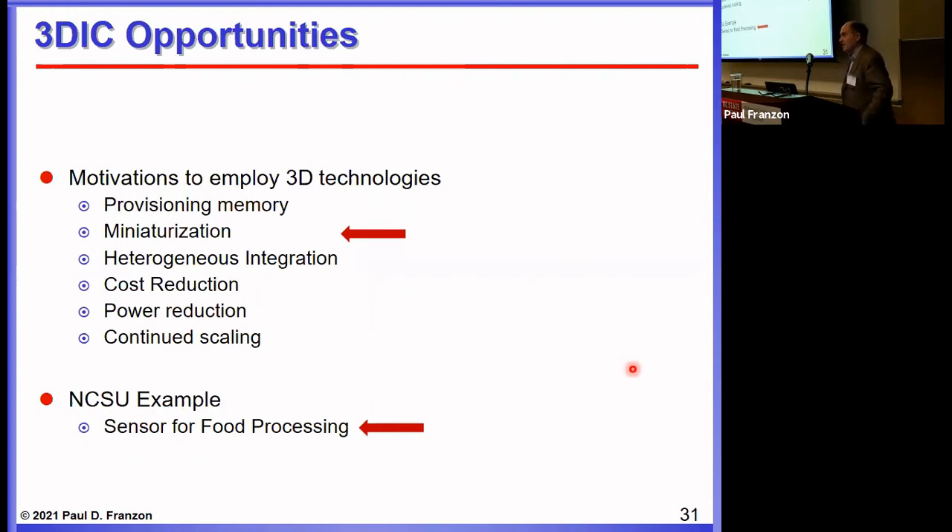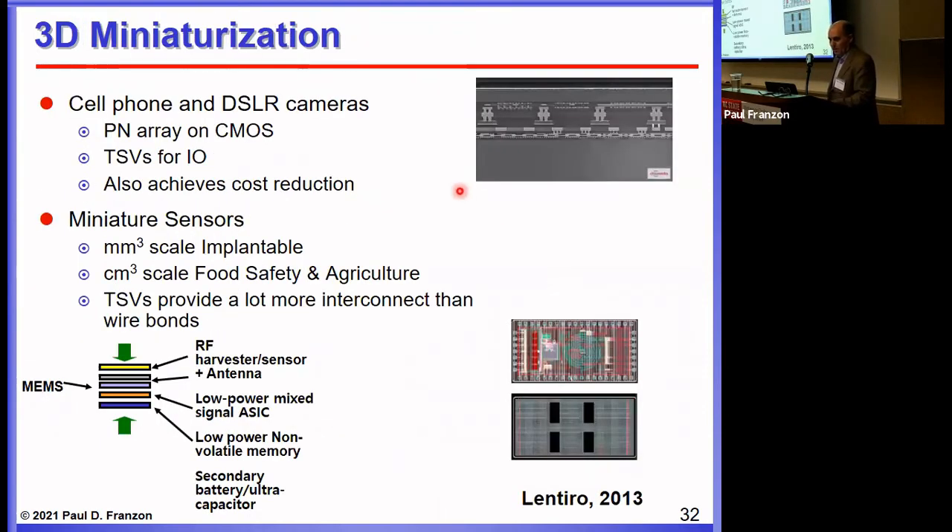Next is miniaturization for its own sake, which has always been of interest in the 3D community with a number of demonstrations. The use of hybrid bonding in cell phone and DSLR cameras is one example: placing the PN array on one layer and the CMOS information processing array on another gives a 100% fill factor for pixels without having to pay for a complete CMOS chip just to carry the pixels. Sony and others pursued further optimizations putting more image processing in the camera on the CMOS layers.